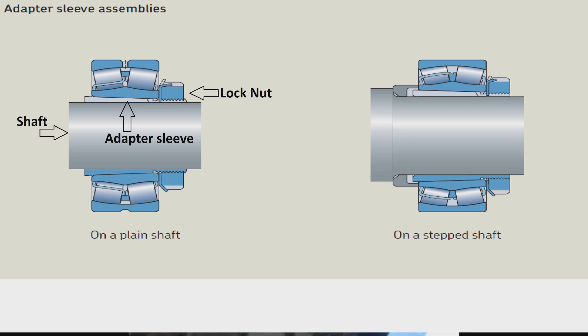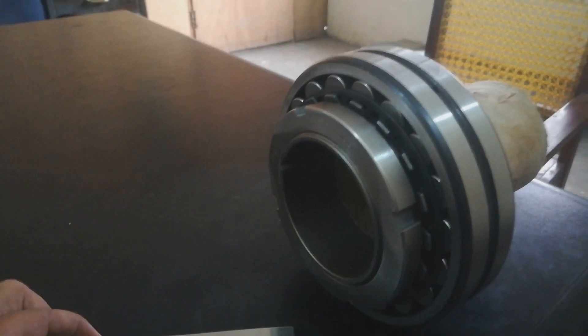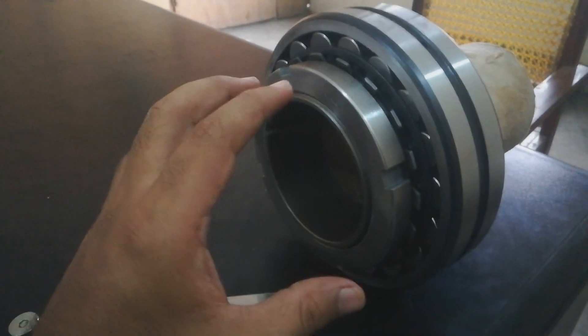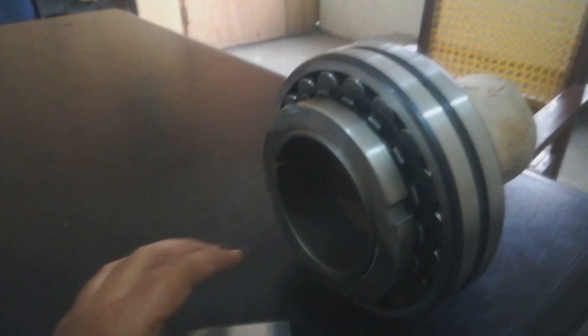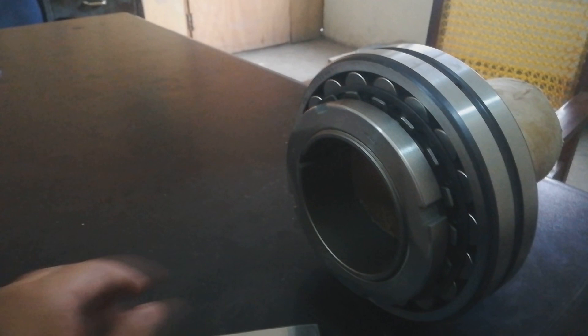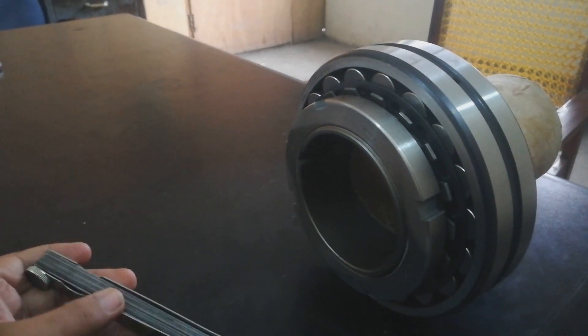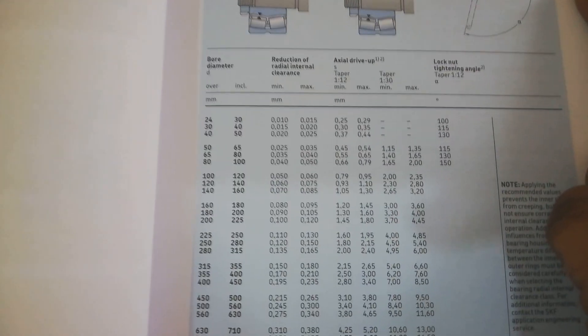With the help of a filler gauge, we will check the internal radial clearance of this bearing, because when we tighten this adapter sleeve the clearance will be reduced. Then we will match this clearance with the manufacturer's recommended values for this bearing — this is the internal clearance recommended values.